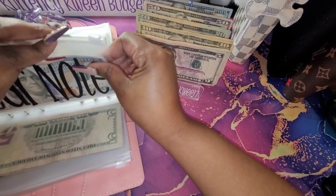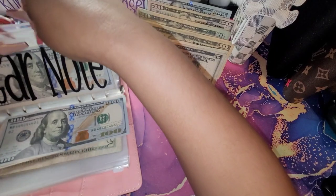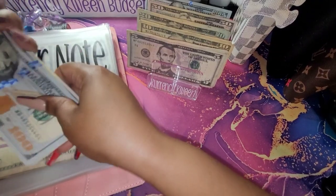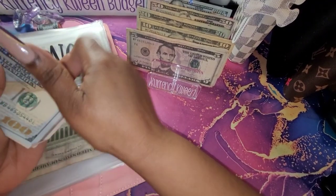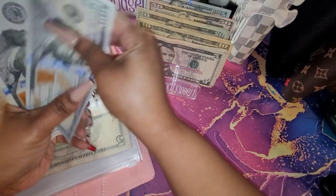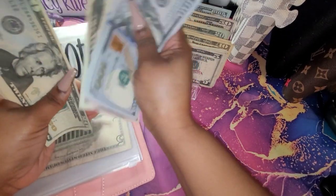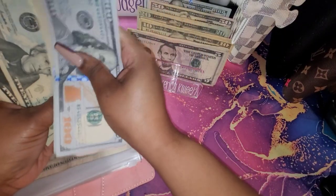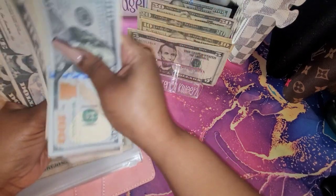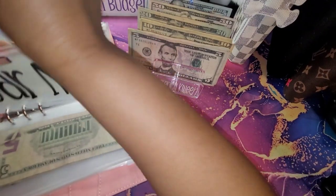For my car note, I will be adding $150. Let's count and see what we have for car notes — we have $50, $400, $50, $70, $90, $510, $30, $50, $60, $70, $80, $85, $90, $95, $600. We have $600 in our car note.